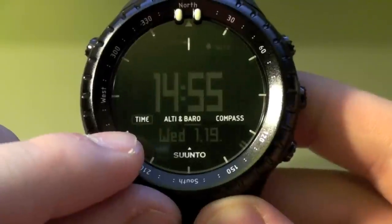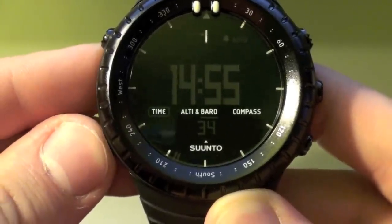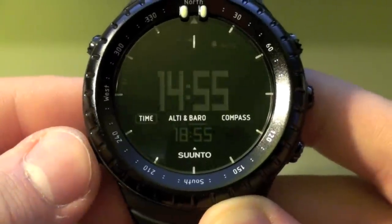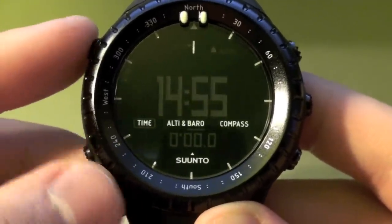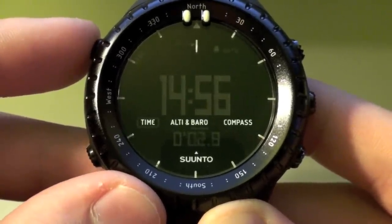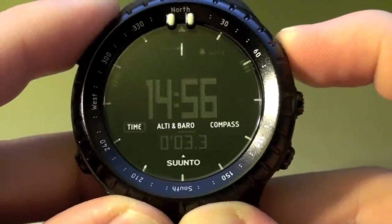On the bottom it'll show your day and date. You can also go through and have it show the seconds in a numerical readout, your dual time — so you can set this to any other country or city from selected locations around the world — and then you have your sunrise/sunset and your stopwatch. These little indicators show you which button to press to start and stop, and once stopped, which button to use to split or reset. If you hold it down it'll reset itself.